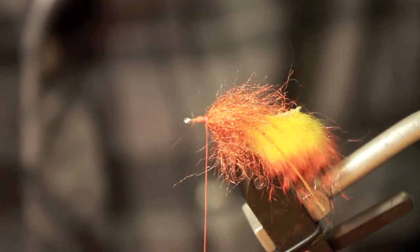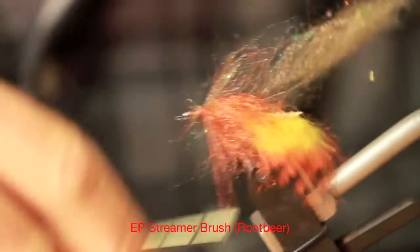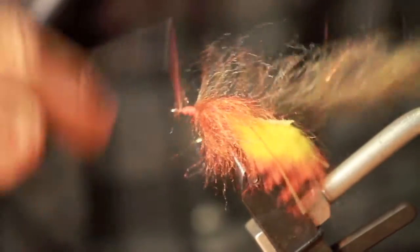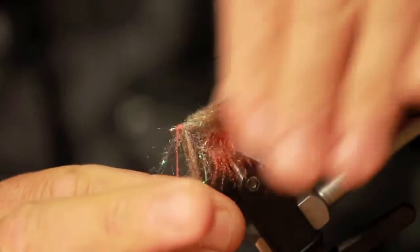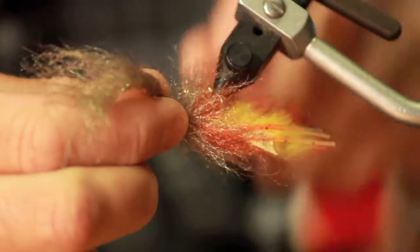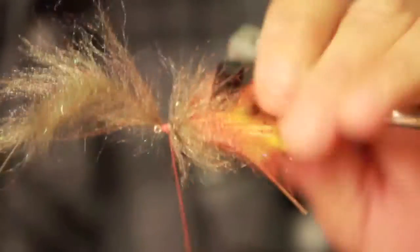Now you're ready for your second streamer brush — same as before, pull your fibers back as you work your way forward. Now for the front piece of streamer brush, we don't do that many wraps. Tie that in.